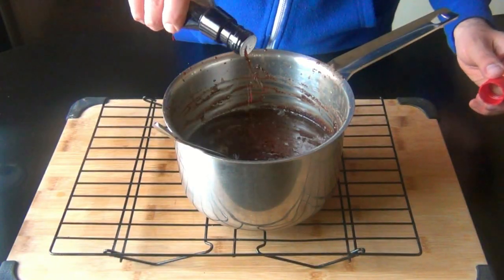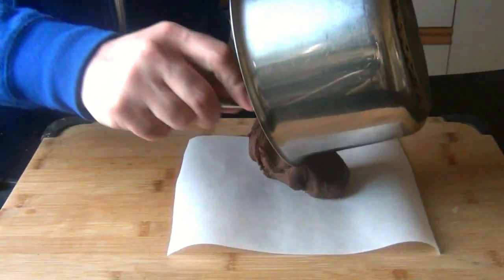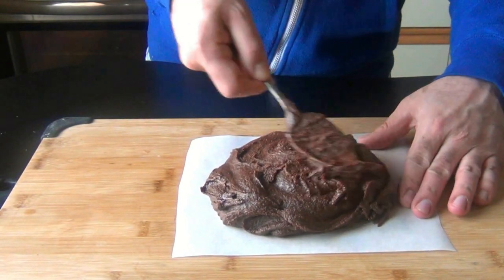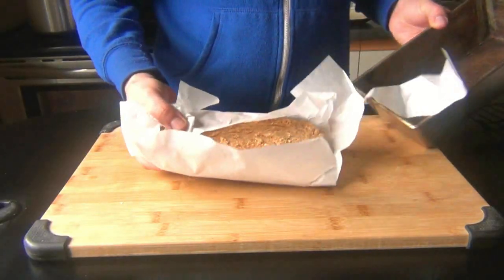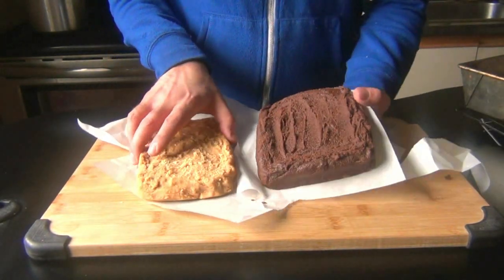Then add in 2 tablespoons of butter and 1 teaspoon of vanilla. Beat this the same way you did the other kind of fudge. This time I'm going to spread this out onto a piece of parchment paper — it just goes to show that you don't even need a pan to make this. While it's warm, you can shape it however you want, and if you cooked your fudge to the proper temperature, you should have no problems with it setting up.